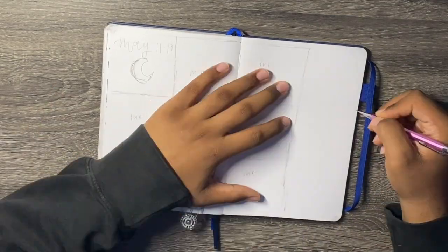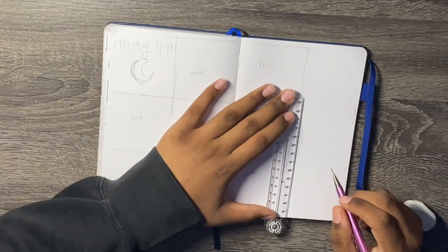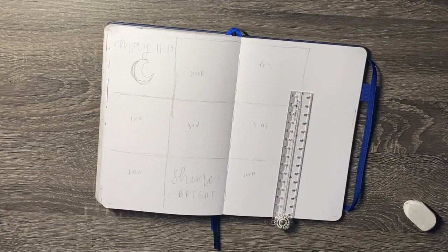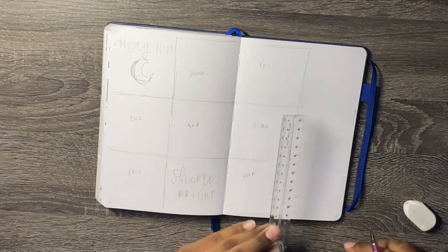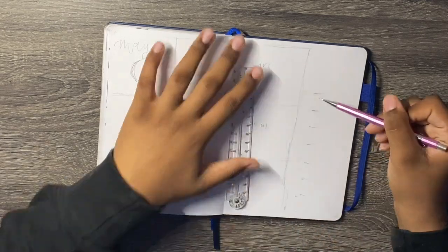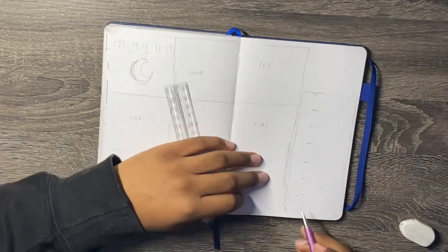I'm redoing this kind of spread. I like these free-form but structured spreads. It has a spot for each day of the week, a weekly event section, a weekly header, and a quote at the bottom.